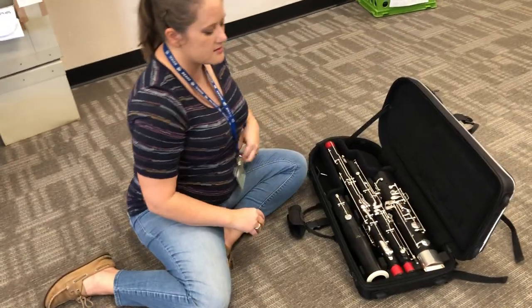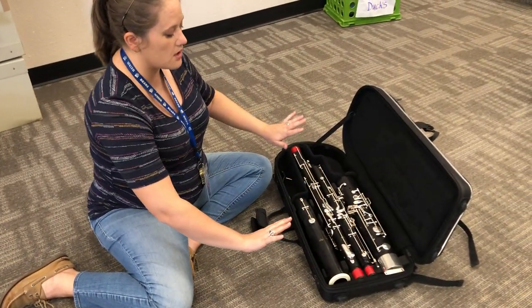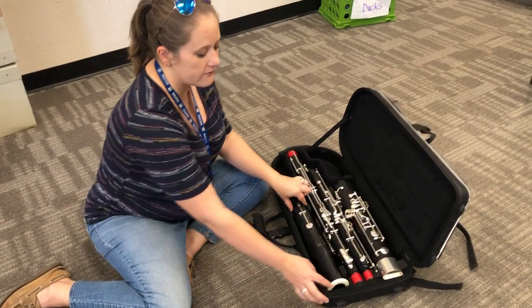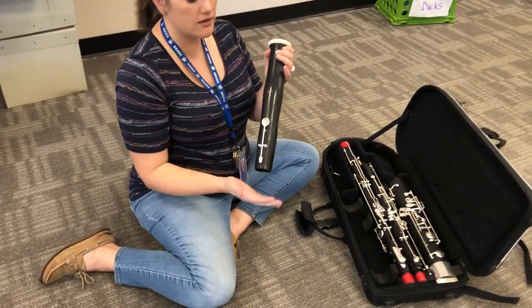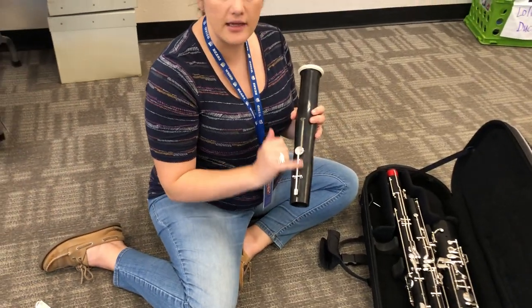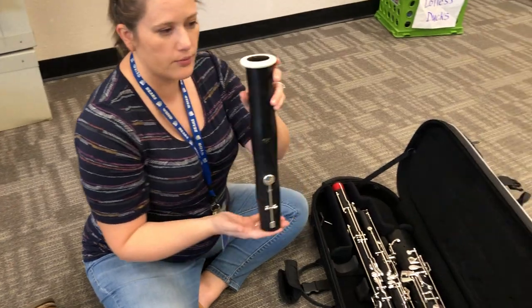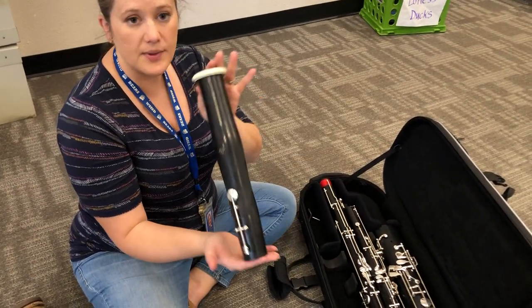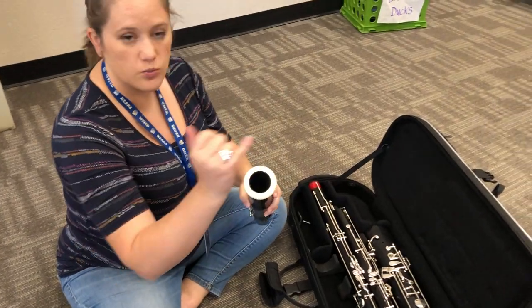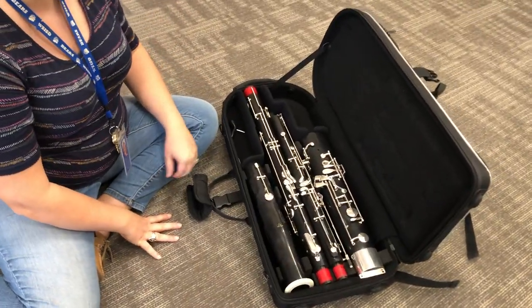Here is my bassoon case and bassoon instrument. Let's talk about the different parts — you see there's four different things going on here. The easiest one to find first is called the bell. It is the end of your instrument and you notice there's only one key here. This key connects to a key on one of the other parts of the instrument, but this is the bell — nice and long, one key. This is where sound comes out.